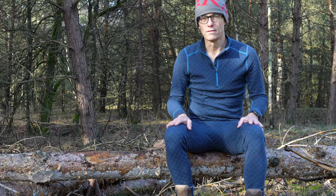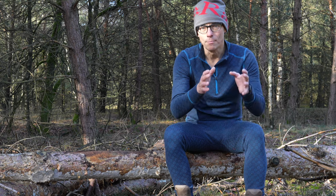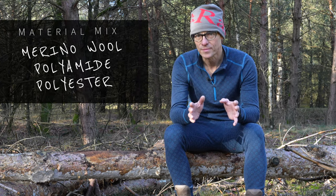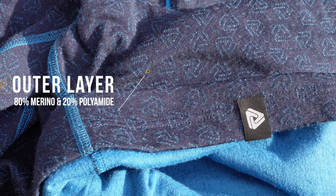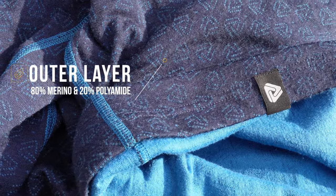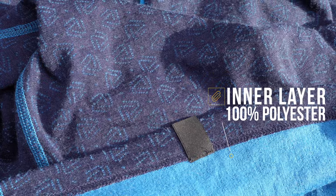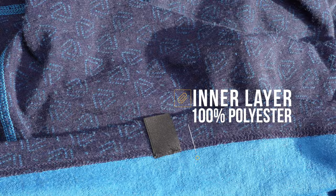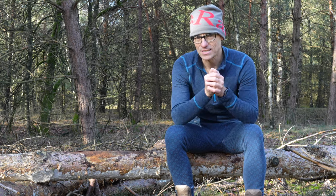What is absolutely special about this garment is that it is a mix of merino, polyamide, and polyester. The merino and polyamide form the outer layer of the fabric — 80% merino and 20% polyamide. The inner layer is 100% polyester. When you see the fabric and touch it and look very closely, you cannot see where those two layers go into each other. It's a very nice weaving, and there is a reason behind this construction.